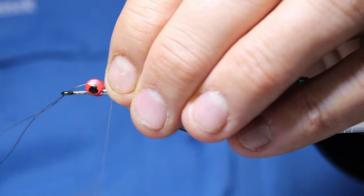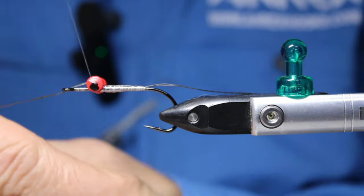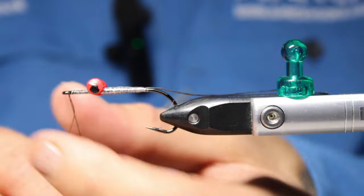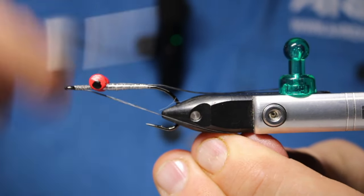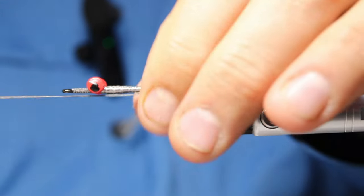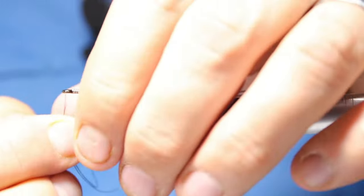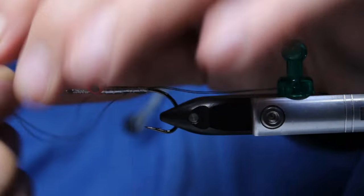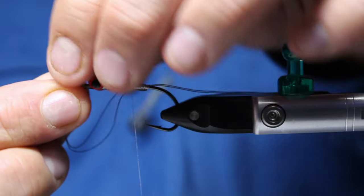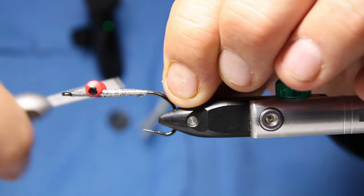I'll come all the way forward. I tucked it through the eye and now we'll come in front of it. I would have done this before tying on the eyes ideally. Come back and make sure this is tied on really well. GSPs, nano silks, any of these types of things are slippery — you don't want a big fish to pull it out because you didn't tie in your trailing hook material properly.